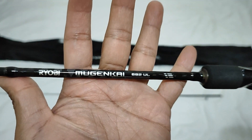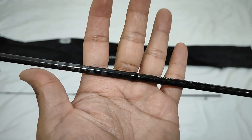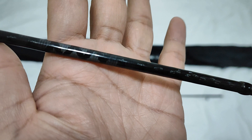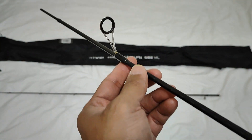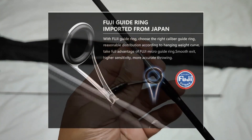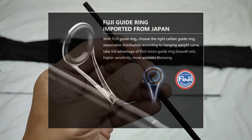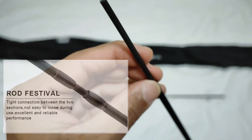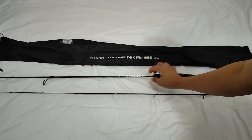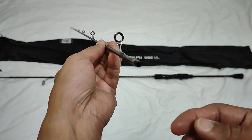Ang Ryobi Mugenkai, yung exterior design - hindi sya mabilis mag-iba ng kulay pag nababasa ng dagat. Kita ninyo, may X-Rap. Titaw ni X-Rap. At syempre ang Fuji Guide Rings na galing from Japan - lahat sya ay Fuji Guides. At yun yung mag-nudok itong tip ng rod. So ito naman yung sa tip ng rod, napakaganda, lahat syan Fuji Guides.